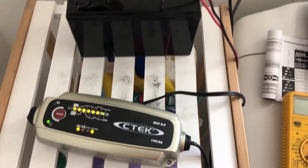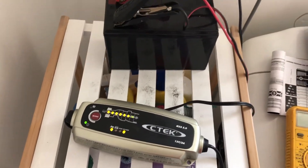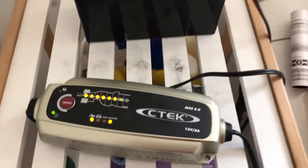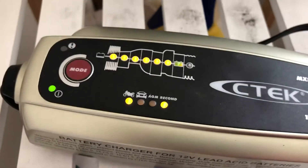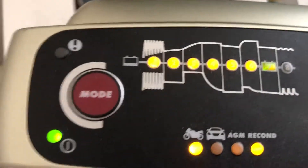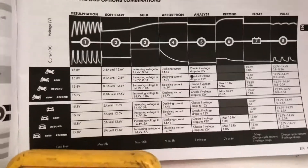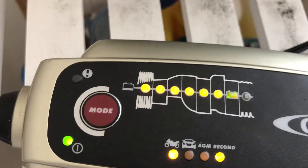So this CTEC charger has been going for literally six or seven hours. Finally it's gone through that cycle of reconditioning. And you can see that green light has come on, which correlates to stage seven, which is float — really when it's finished charging. So let's just test this voltage now.